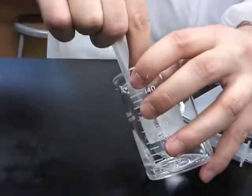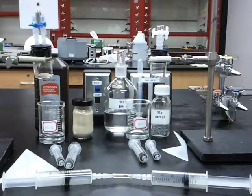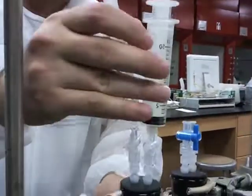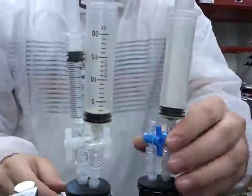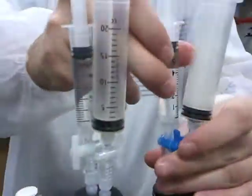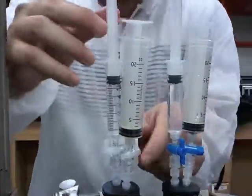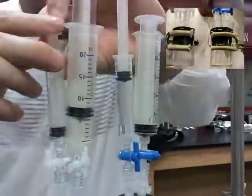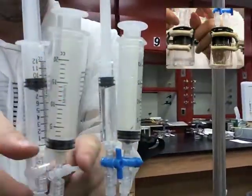Fill a syringe with 5 milliliters of hydrogen peroxide and insert it into one of the beakers. Follow the same procedures for magnesium and hydrochloric acid. Discard the first 2 syringes, which will be filled with air. The third syringe will hold the pure gases.